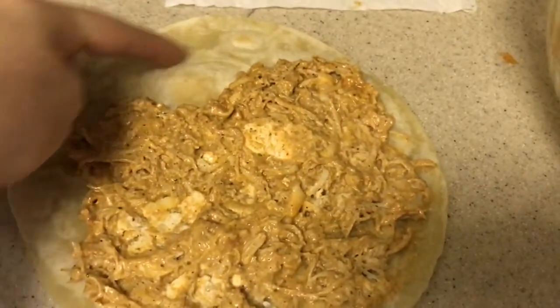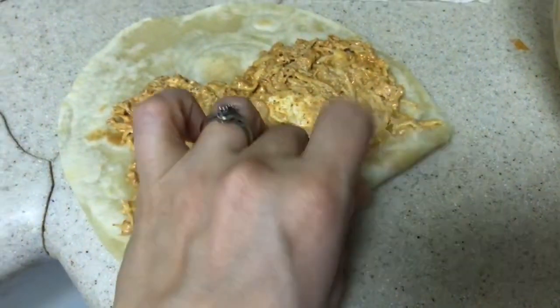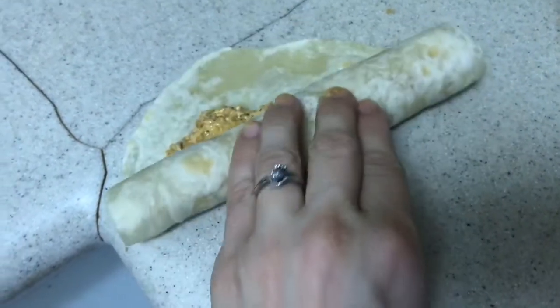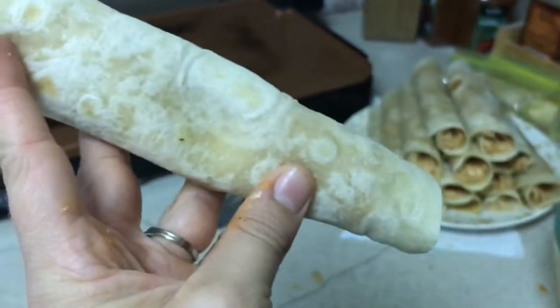I just spread out the mixture, leaving about two inches at the edge because as I roll it up it kind of squishes out a little bit. So I don't want an overflowing tortilla, but that is about all. There is a delicious taco chicken wrap.